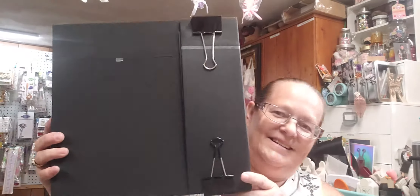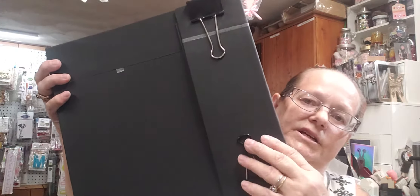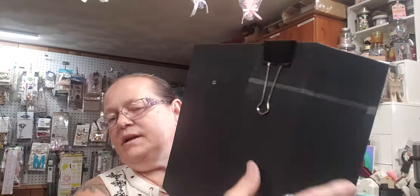Hi guys, it's Kelly. I have some things I wanted to show you. First, look at this album. This is actually the biggest album I've ever made. This is just the outside of it. I'm doing a different type of covering - I have magnets under here that are drying. I put five of them so it would really hold, and I also have a metal latch system that I'm going to put right there.